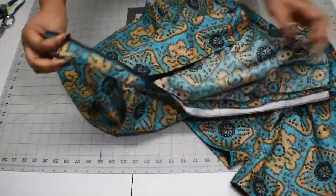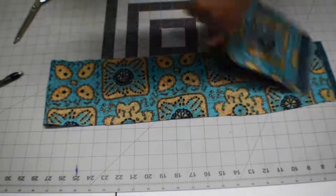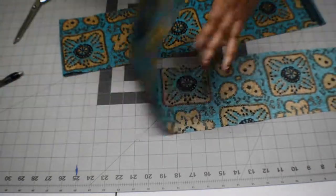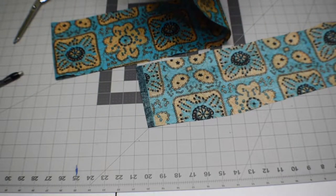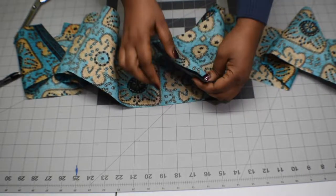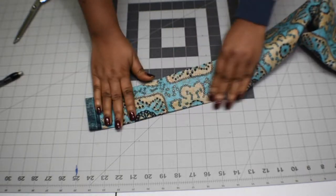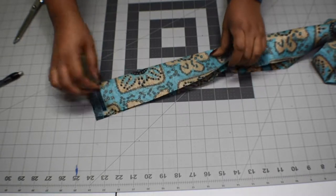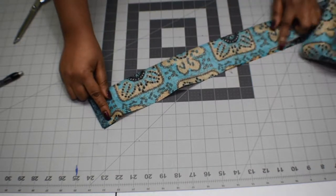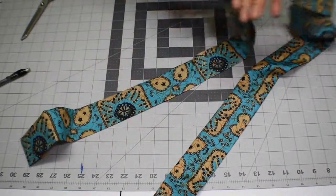Next, finish the neck facing by turning it in and hemming it up. I'm also adding a sash to the top — cutting five inches wide by 50 inches total, so I cut two 25-inch pieces and sew them together in the middle. Fold it right sides facing, stitch around it, turn it inside out, and that's your sash. That's the end of the tutorial.